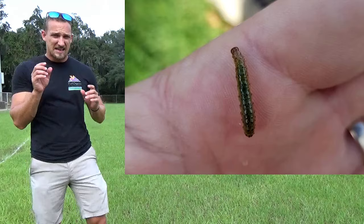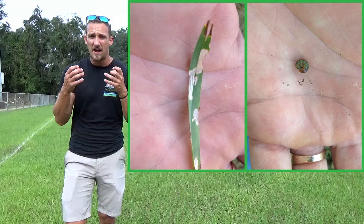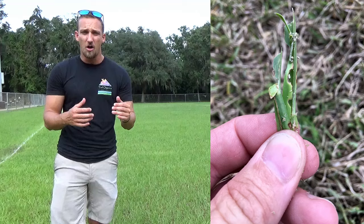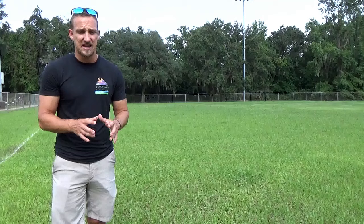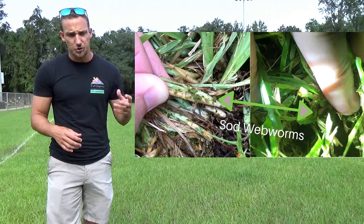Sod webworms are one inch to just under two inches in length — very small — and green from all the grass they're eating. The good news is you don't have to actually find the worm. If you see the chew marks on the grass blades, you 100% have sod webworms or armyworms. Mainly what you'll see is a lot of their poop, which looks like this. The products that treat sod webworms also treat armyworms.